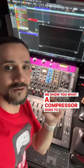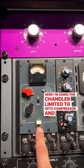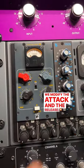Let me show you what a compressor does to your snare. Here I'm using the Chandler Limited TG Opto compressor, and we're going to see how this affects our snare when we modify the attack and the release.